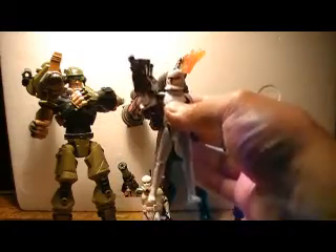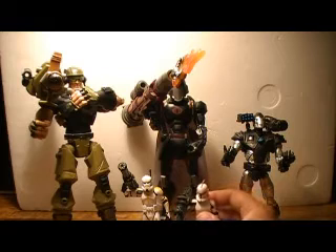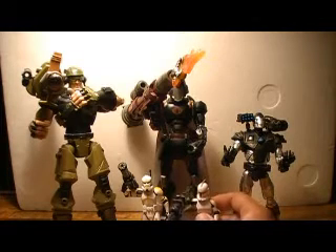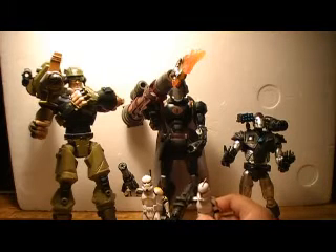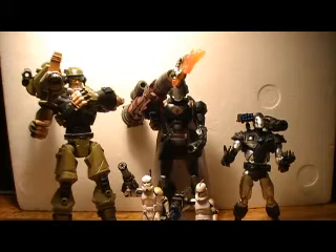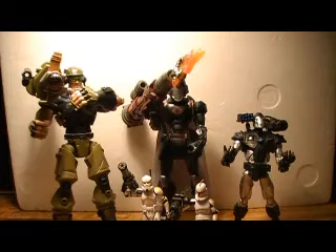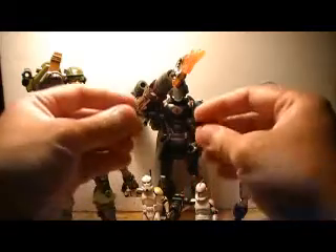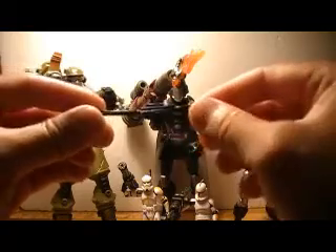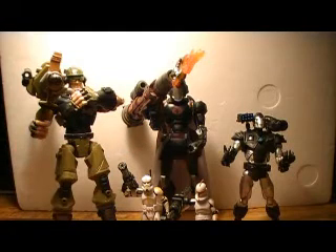I'm not saying these figures aren't great — they're nicely articulated. I'm just saying the size is what bugs me. I understand they're supposed to fit into the vehicles, but with the Sigma-6 line, they nicely coexisted with the regular G.I. Joe three-and-three-quarter figures. So I don't see why Hasbro can't do the same with Star Wars. Here's a typical weapon from a three-and-three-quarter Star Wars figure, and you can see the size of the weapons on these two Sigma-6 characters.